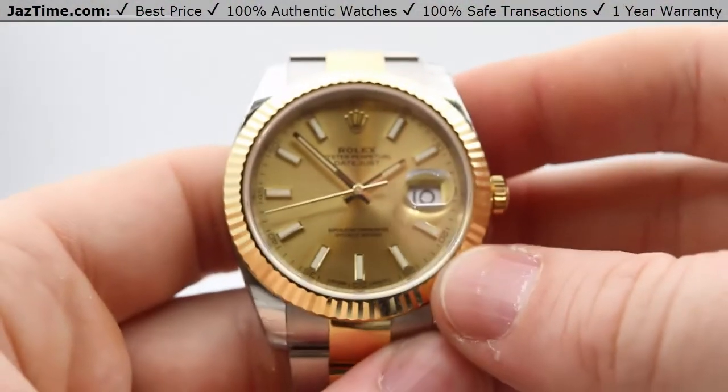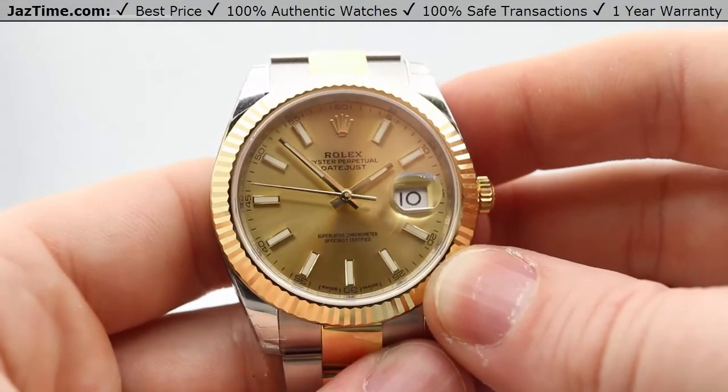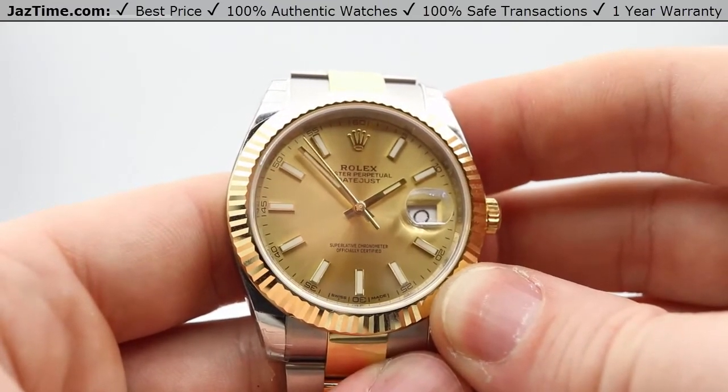This dial configuration also comes in the colors of black, silver, or white. So if you're looking for something else but you like the watch, we have much more to show you over at JazTime.com.